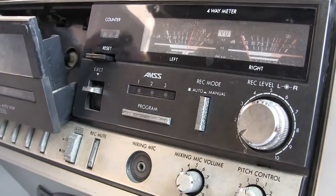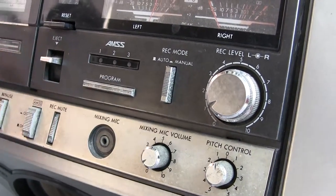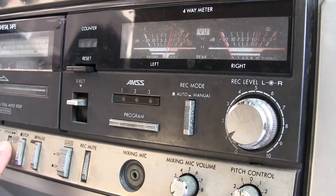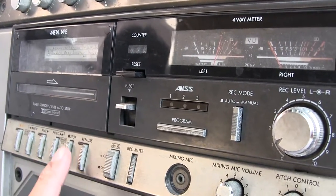Let me kick it out and throw my favorite tape in. And then it just does that. It doesn't do anything anymore.